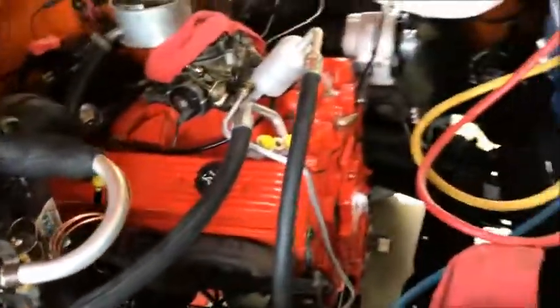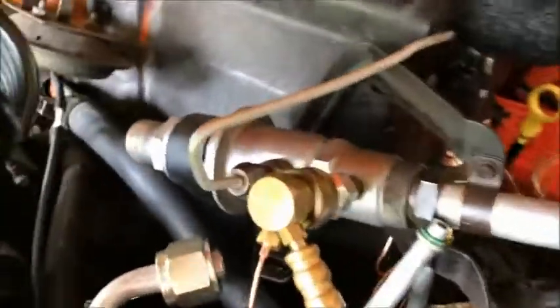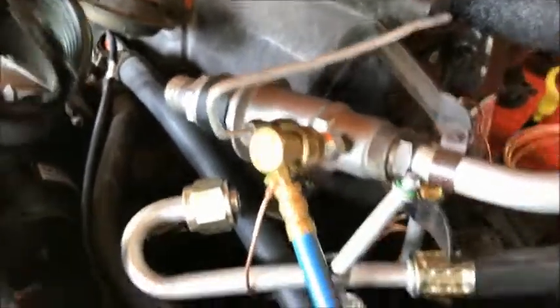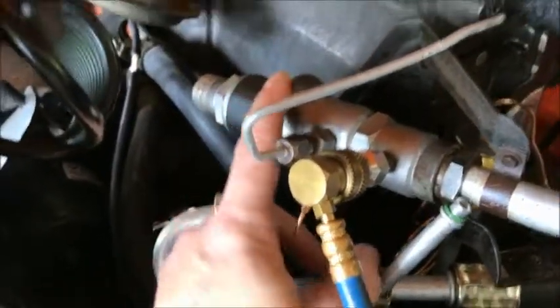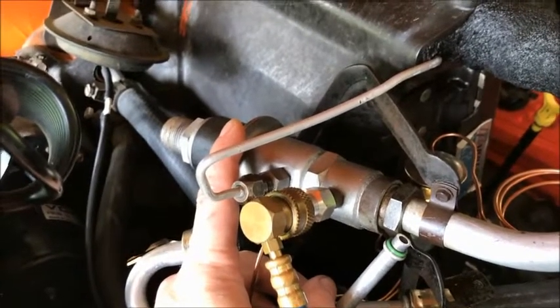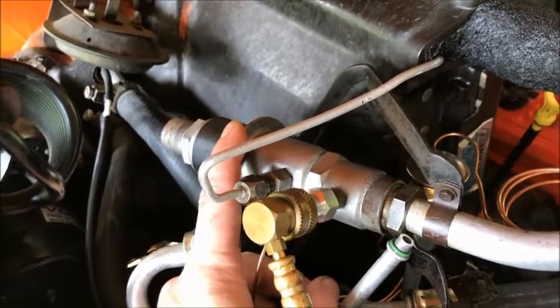I'm in the process of converting from R12 to R134a, so what do we got to do here? We have to adjust the POA valve for a lower pressure because R134a has different properties than R12.